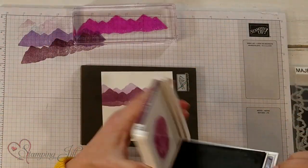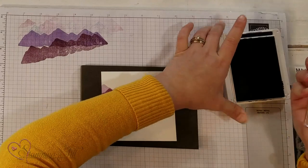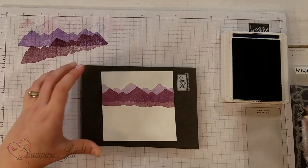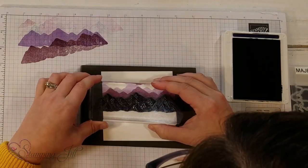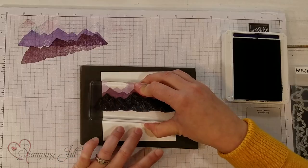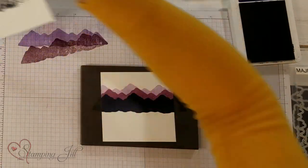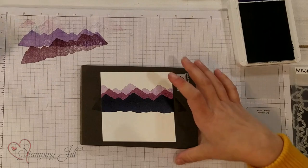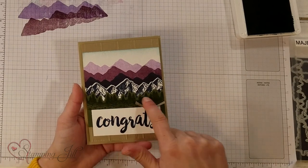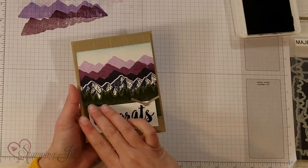I'm going to bring back in my Knight of Navy and full-strength stamp this, so this one's going to be pretty dark. You can see I'm just kind of building my mountain scene there. I'll cut this piece out and put it right in front. I also stamped this in Mossy Meadow on Mossy Meadow and then cut out the tree line so it has that too.